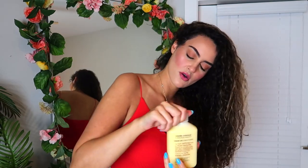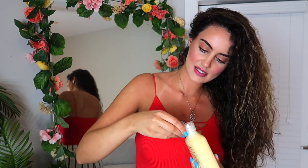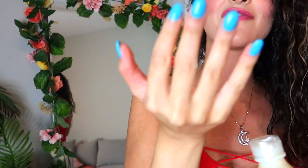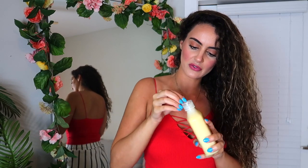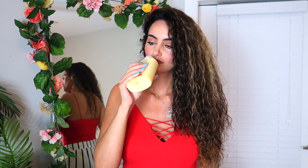It's sealed. Do you guys like my new nails? I've been getting white nails for the past few months and I finally went back to blue. Okay, so the ultimate test is gonna be if this smells good — let's see.